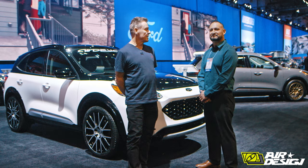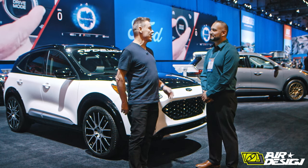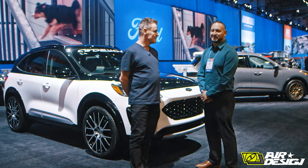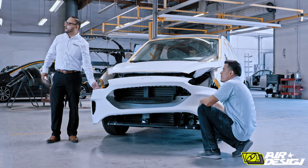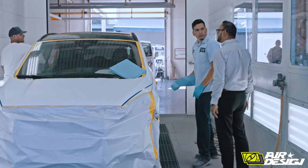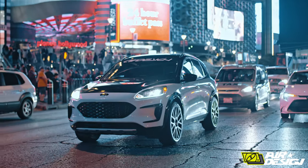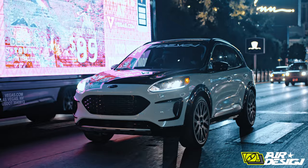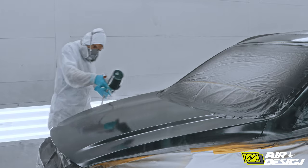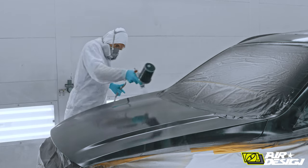We just got finished talking to the guys from Faith Quality Auto Body. This is Eric from Sherwin-Williams. His role is sales rep from Southern California. On this vehicle, they used Sherwin-Williams' newest clear coat, the CC250, as well as the Ultra 9K waterborne system base coat.